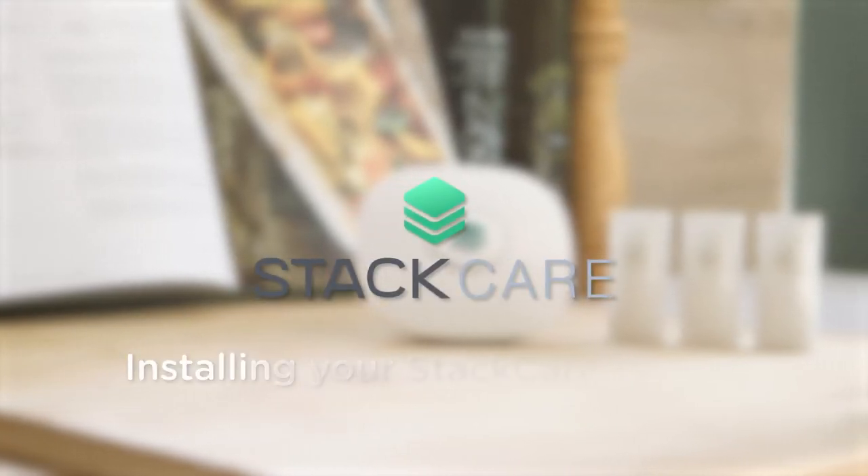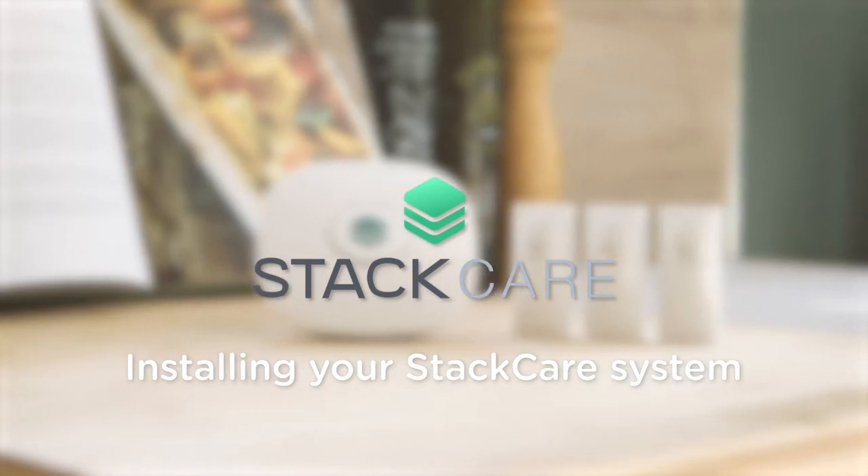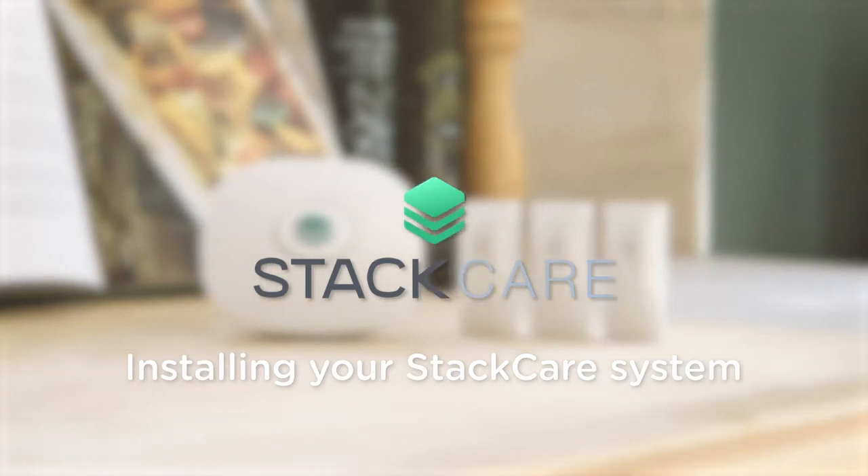Installing your new StatCare system is a simple process that you can do in as little as 15 minutes with no specialist knowledge or equipment.